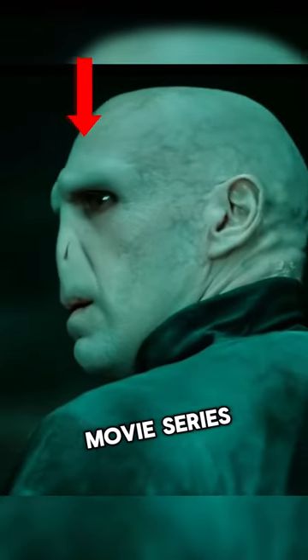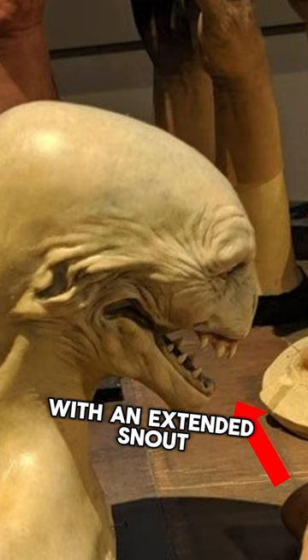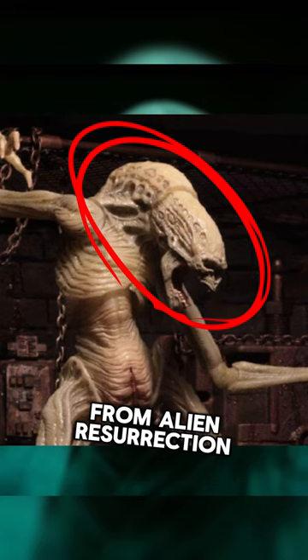This is what the movie series Harry Potter gave us for Lord Voldemort, but the original design is much scarier than this. The original design featured an extended snout, long spiky teeth, and a huge mouth — resembling the alien from Alien Resurrection. This design had some fans online talking about just how scary it was.